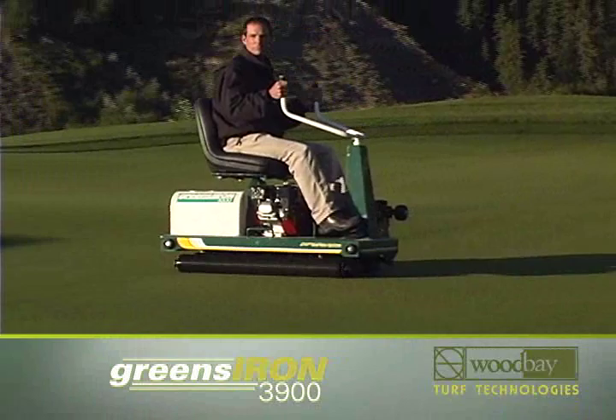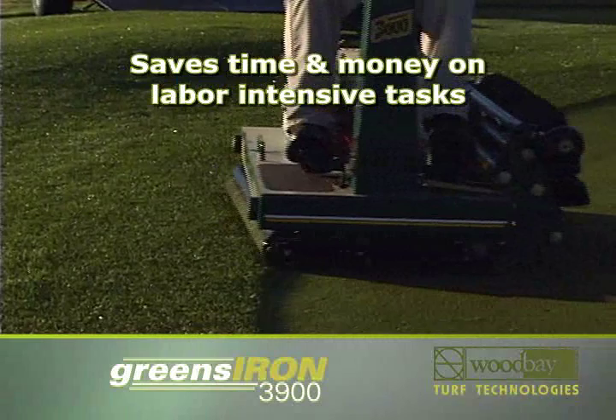The Greens Iron 3900 and its attachments are the best one-two punch in turf maintenance, saving countless hours on labor-intensive tasks.